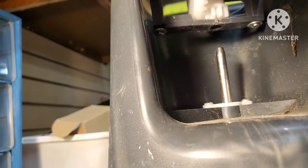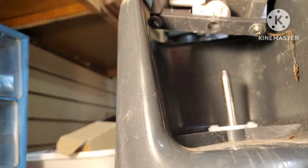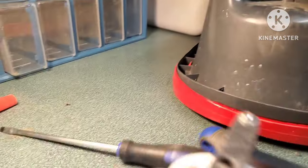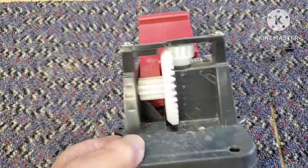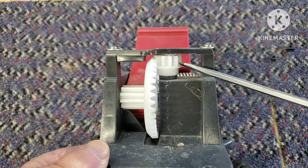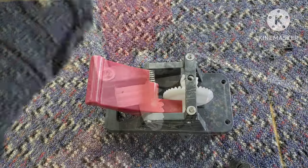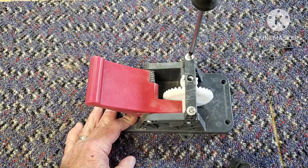If you take the screws out of the bottom of the bucket — there's four of them — you should be able to lift it right off that pin. You might have to wiggle it around a little bit. What happened with mine was the gear was so impacted around that pin that it wouldn't let go, so I had to actually break that plastic retainer piece to get it to release.